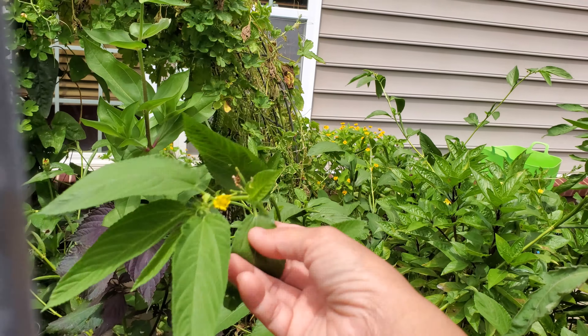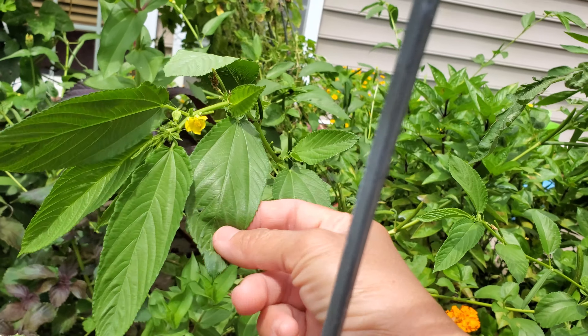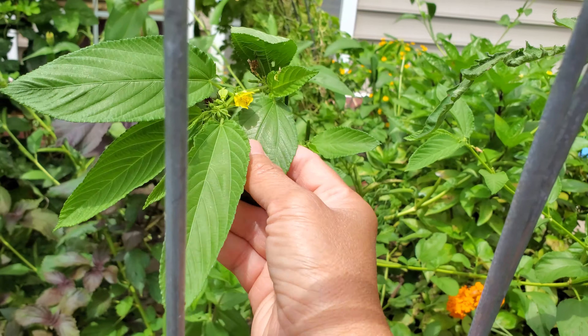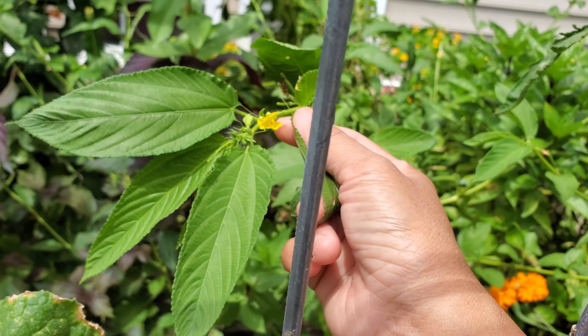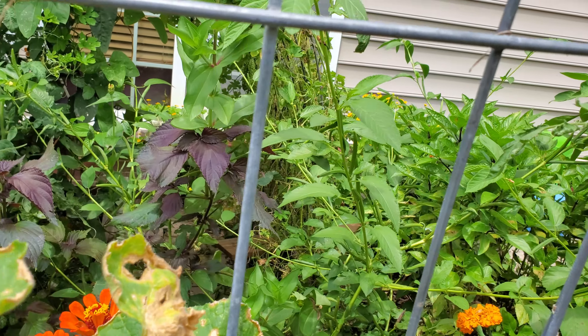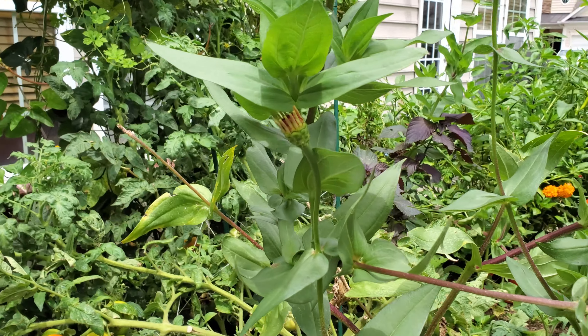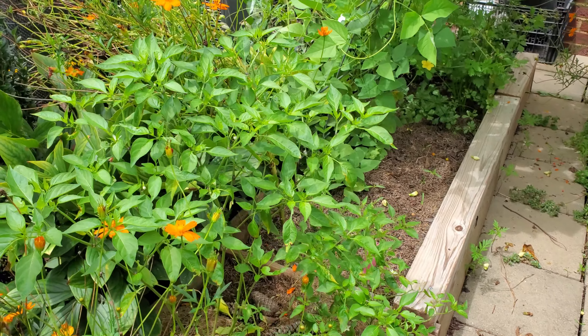My Egyptian spinach — called mồng tơi in Vietnamese — is not doing very well, but I only have one plant this year. These are very nutritious; if you have an interest, get some seeds on Amazon — that's where I got mine — and they are super big and super prolific, they grow very well.